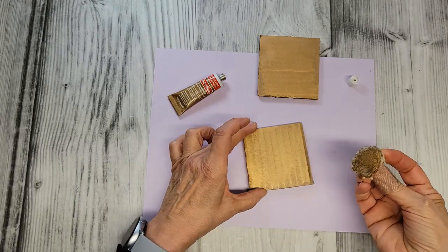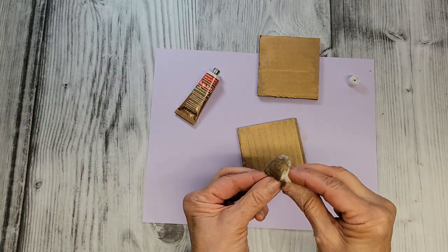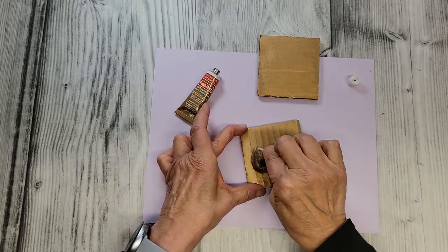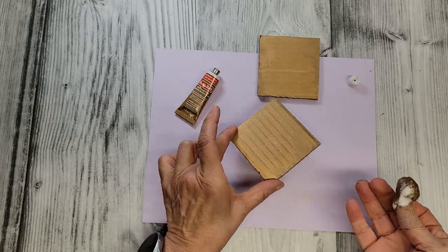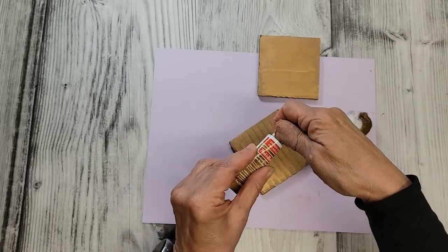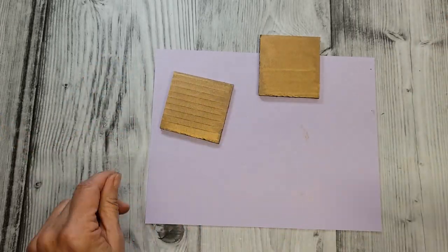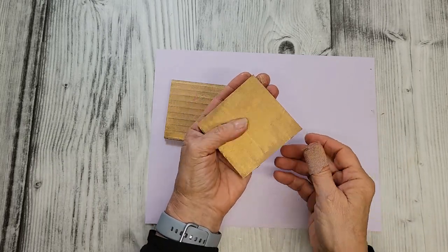You can see how pretty that is. It's rub and buff, so you put it on and you can go back in with a little cloth or cotton ball and just buff it out, and you get a really pretty look. It is pretty stinky, but the effect is nice. So we're going to close this up, keep the window open, and move on.